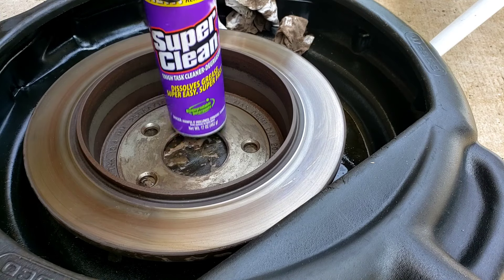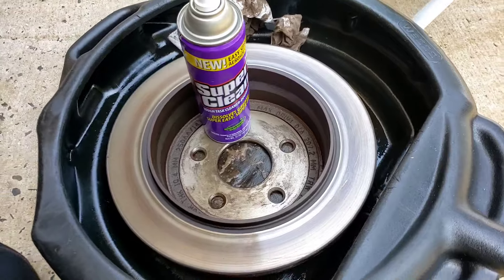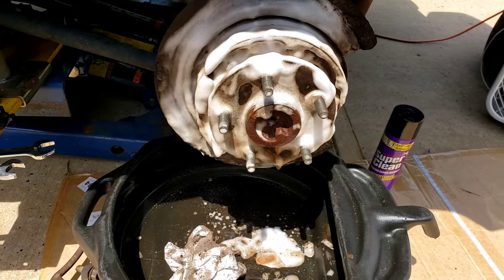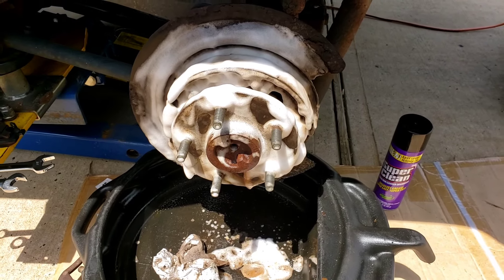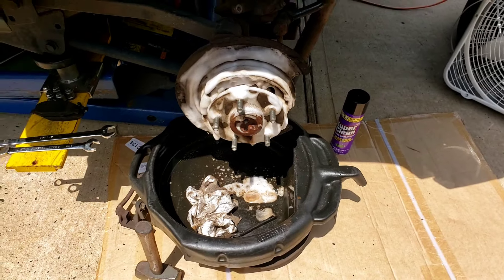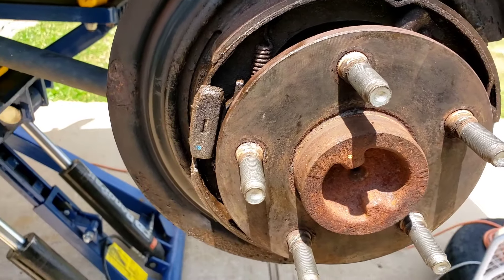Alright, tough test degreaser — that's what it says, and it did do a good job. That's it boys and girls, thanks for watching. And while I'm at it, I'm going to spray it on the emergency brake shoes too, because there's oil all over this whole piece over here. I'm going to show you what the finished product looks like after I rinse it down — here you go, nice and clean.